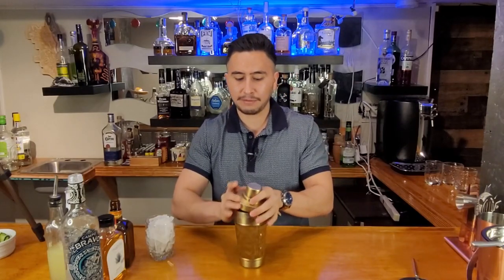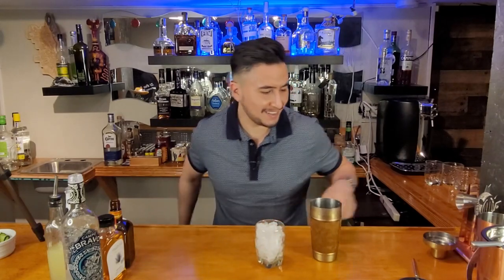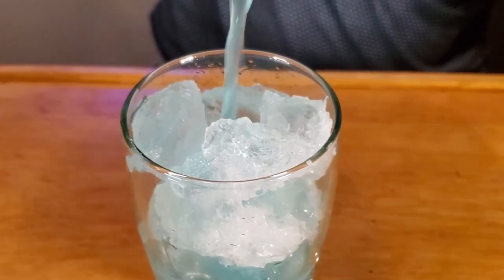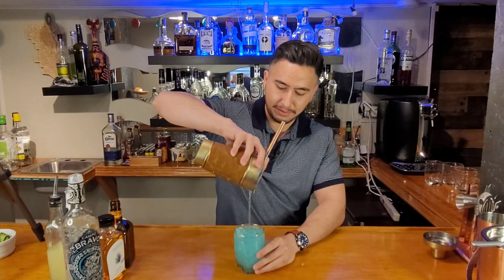Alright, awesome. Pop the cap off. I got my cup with ice and then just pour this baby into it. Let's get that beautiful pour. Look at that — came from the gods. That blue nectar. Beautiful.